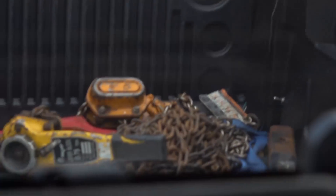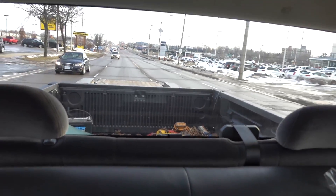Hey guys, we have some exciting news — we're on our way to Toronto to pick up an industrial robot arm. We've got a trailer behind the truck and it's going to be awesome.